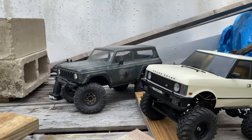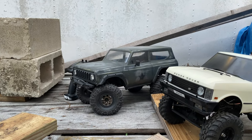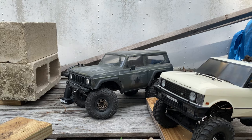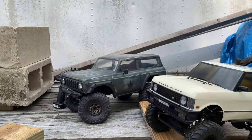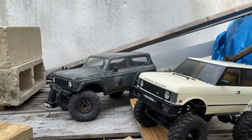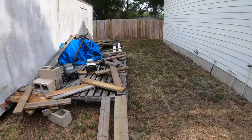And then we have the Gen 8 Red Cat. This has some of the stuff from the AXE edition, like the brushless system, the servo and stuff, and then it's using the HPI Crawler King tires on it. So both vehicles actually have bigger tires than what they came with stock. Alright, let's get this thing out and going - the course layout.